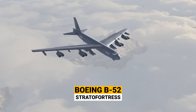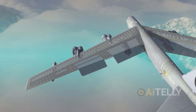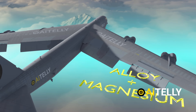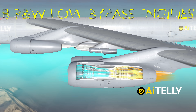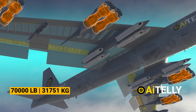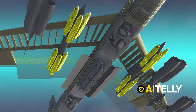This is the B-52 Stratofortress, also called the Buff — Big Fat Ugly Fella. The wing structure, interconnected by wing ribs and spars, is made of super-strong steel mixed with alloy and magnesium, allowing the plane to carry eight Pratt and Whitney low-bypass engines paired in pods. These engines are necessary to transport 70,000 pounds of weapons both internally within the Rotary Weapons System and externally on these racks.